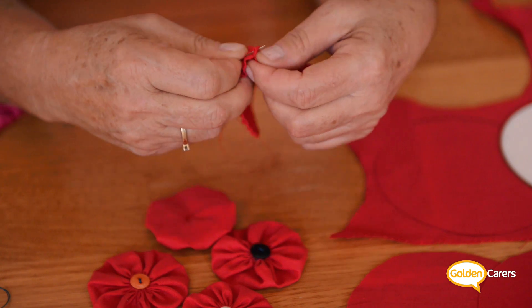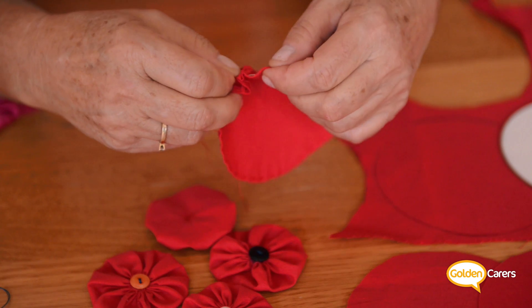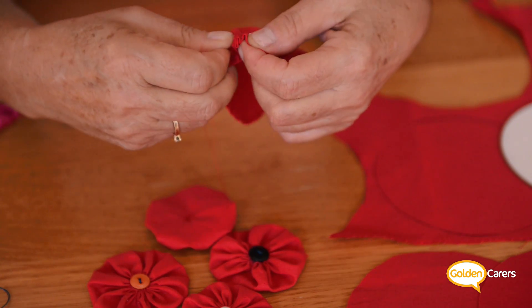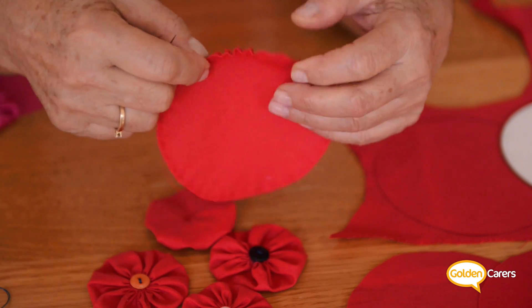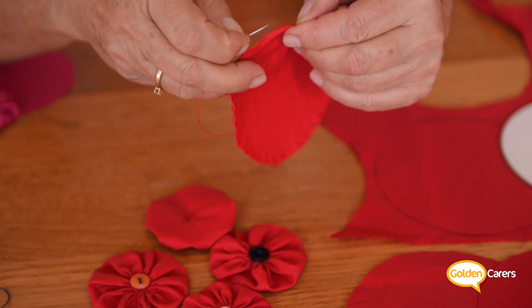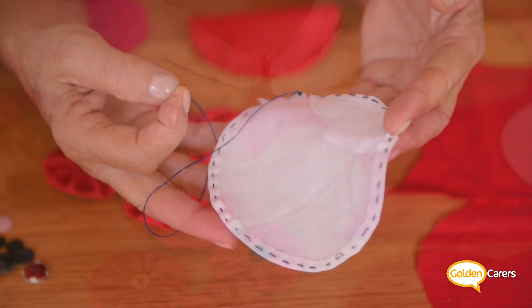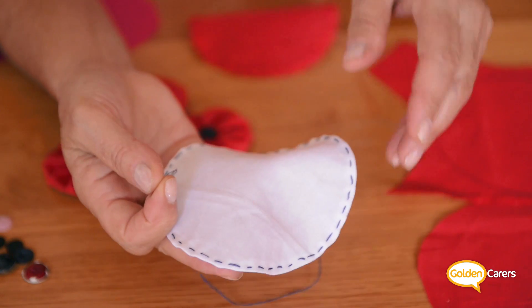Then holding the fabric circle in your left hand, you take the thread and fold the edges very little — like an eighth of an inch or three millimeters only — and you start slip stitching all around. I have one here in black and white for you to know what I mean.